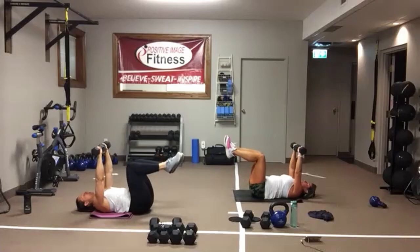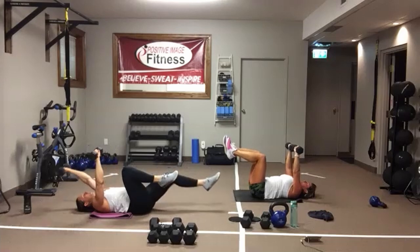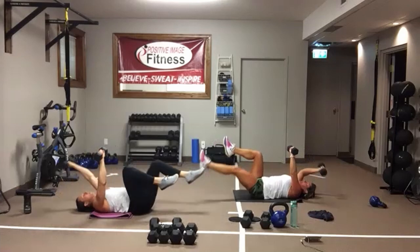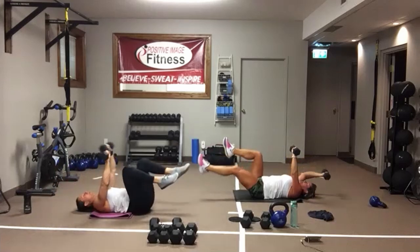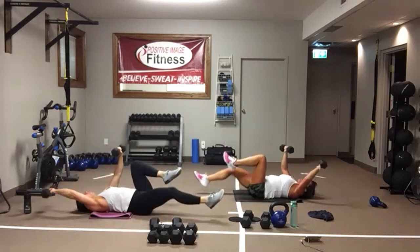Legs up, here we go — final round. Opposite arm, opposite leg. Feel that core engage, pull that belly button into your spine. Control the arm and leg out, bring it back in. Awesome job. And we're resting — we are done.